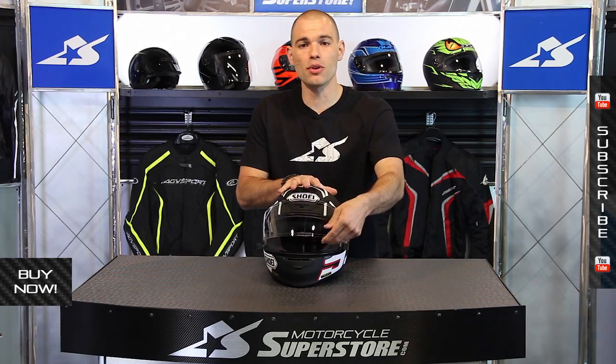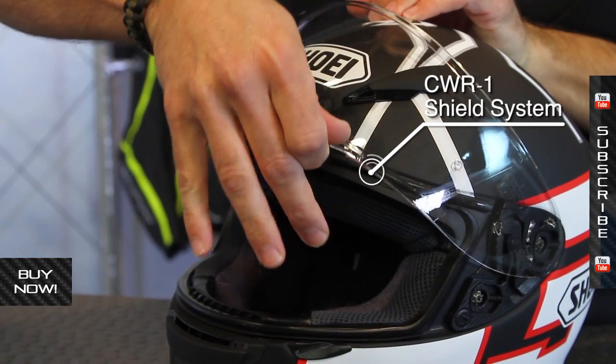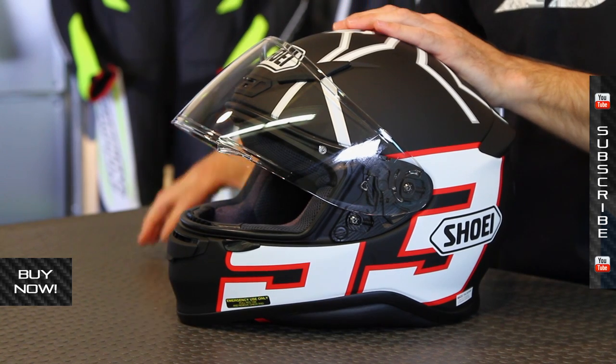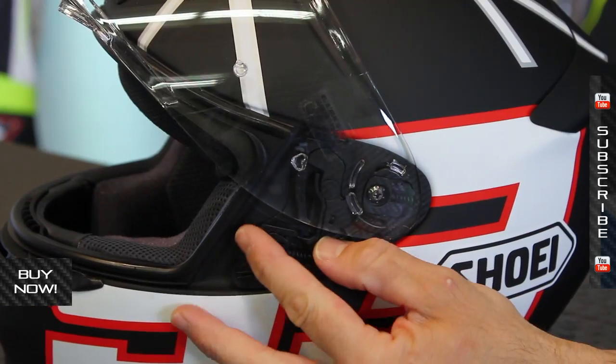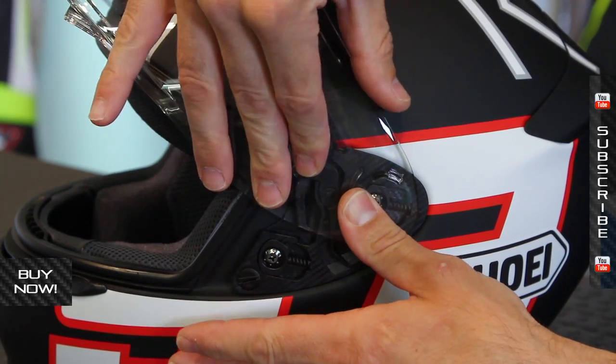The shield is the CWR1 — this is the largest, widest shield, so it provides the best amount of vision. Also very easy to change out. It does come pinlock ready, and inside the box with this helmet you will get a pinlock shield. It does have a great base plate — nice looking carbon fiber — very easy to activate in order to switch it out or to do maintenance on it.